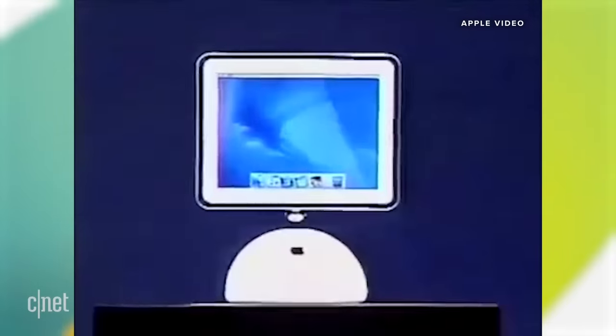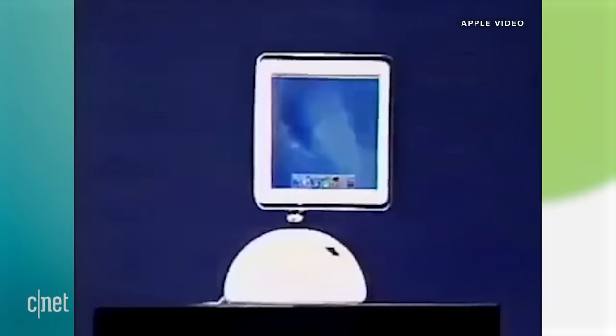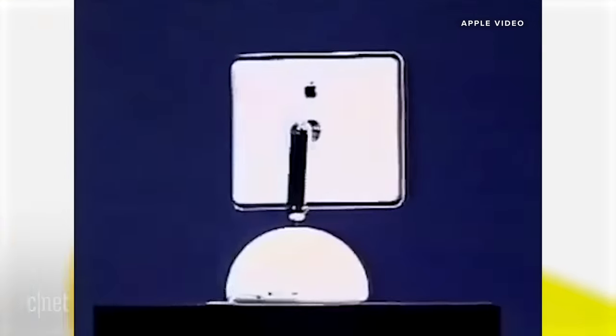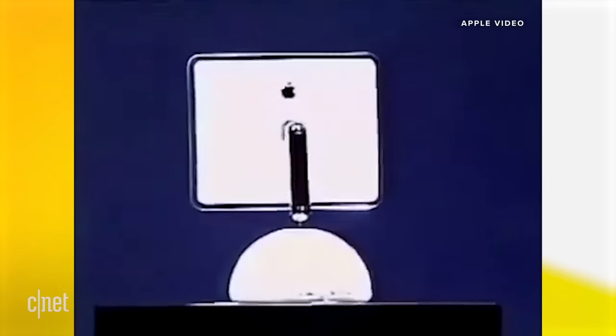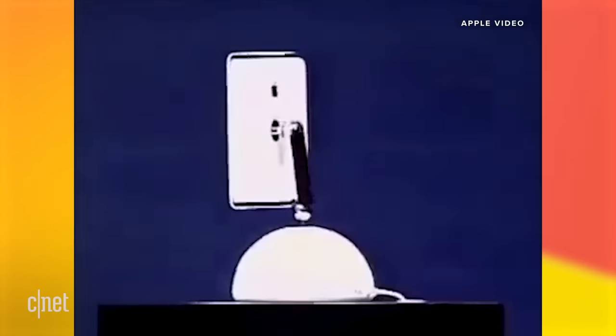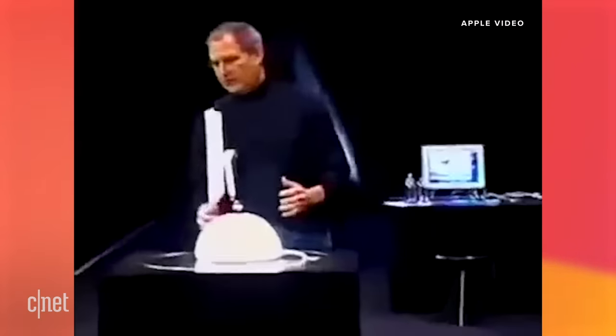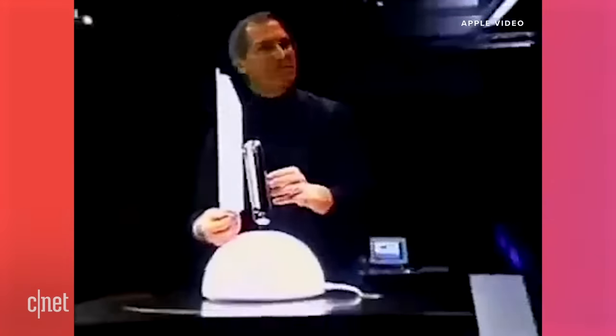It is my privilege to present to you the new iMac. This thing is a marvel. The whole computer is in this tiny little base, and the screen is incredibly flat.